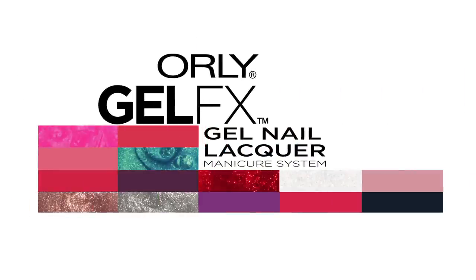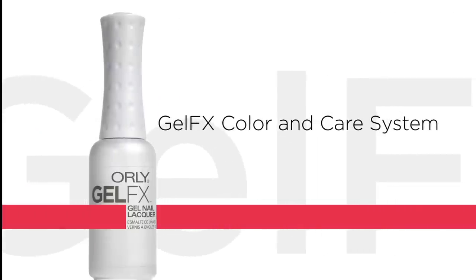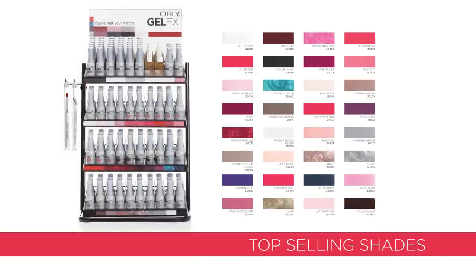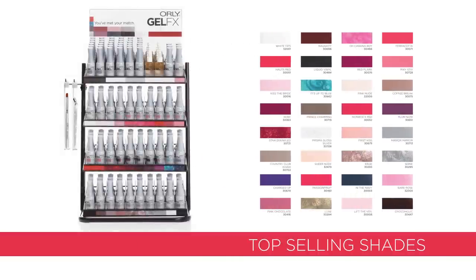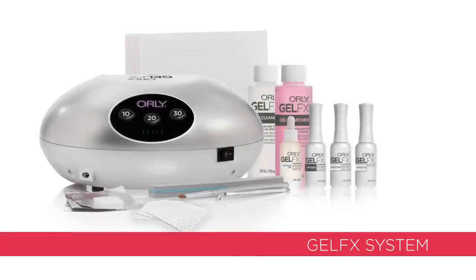GelFX — the first color match gel manicure system from Orly. Get your hands on GelFX, the world's most advanced color match gel manicure system. The GelFX gel manicure system includes 32 top-selling shades and everything you'll need to keep them looking their best.